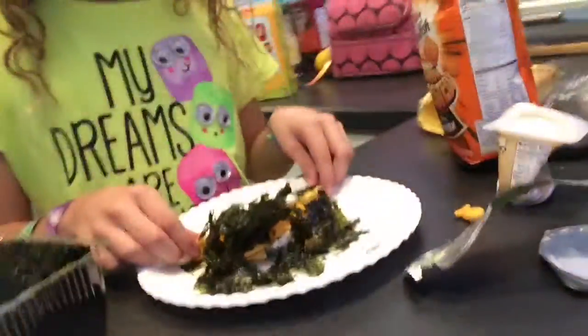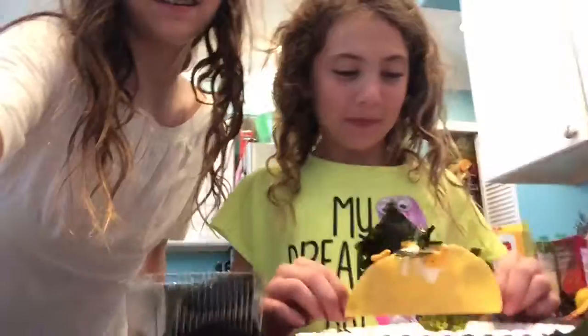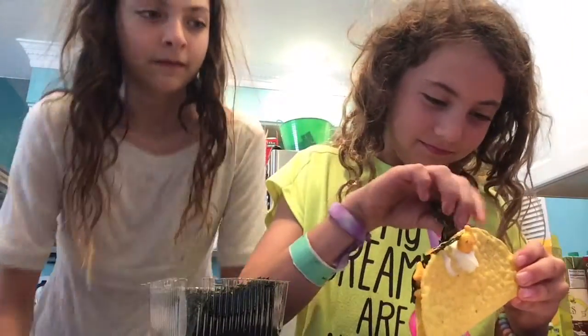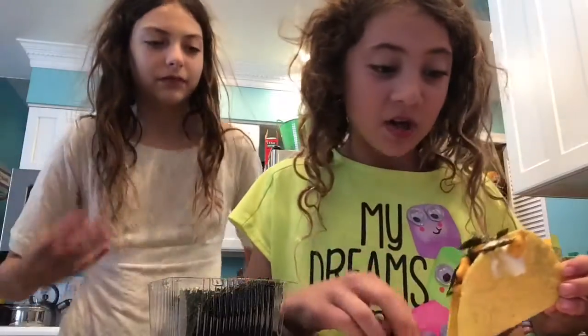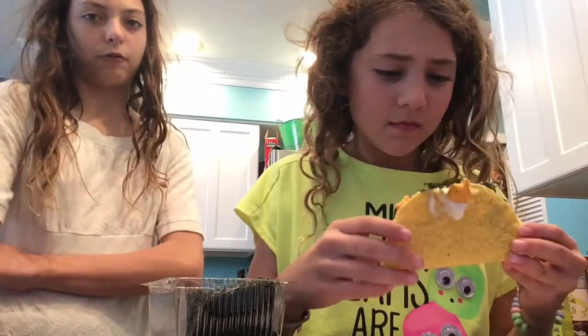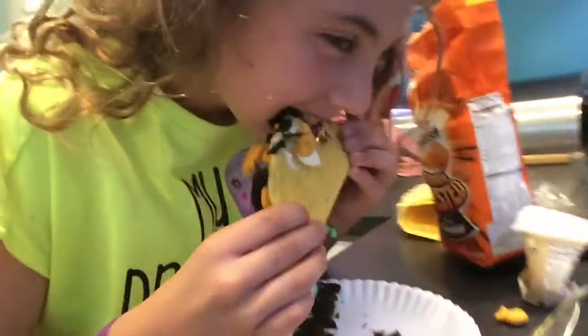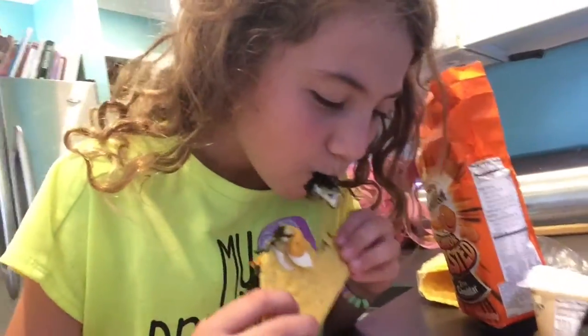That actually looks good now. I'm going to show the camera what it looks like. You've got to make it the challenge — how about holding it? So four and all. You're getting a big bite. Is it good? Now I'm going to return. We'll be right back, let me get it out.